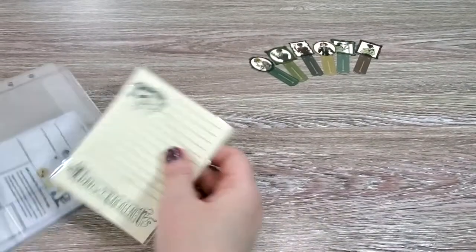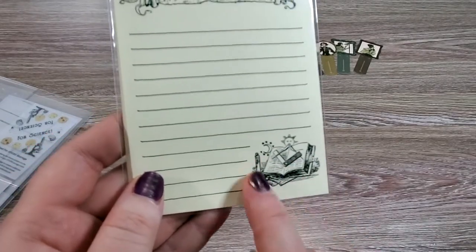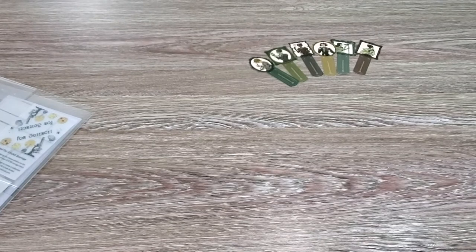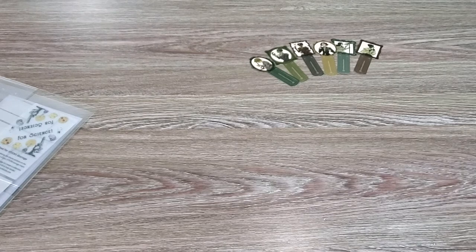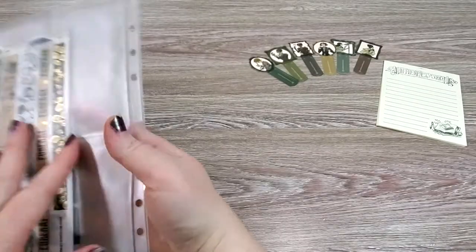It also looks like we got a notepad, and it says 'In the Interest of Science.' We have some tools here — a nice little lined notepad. My dog and cat have the zoomies; it's been kind of rainy here so everyone's been cooped up and they're probably just a little wild. What a cute little notepad! Now we get to check out the stickers.